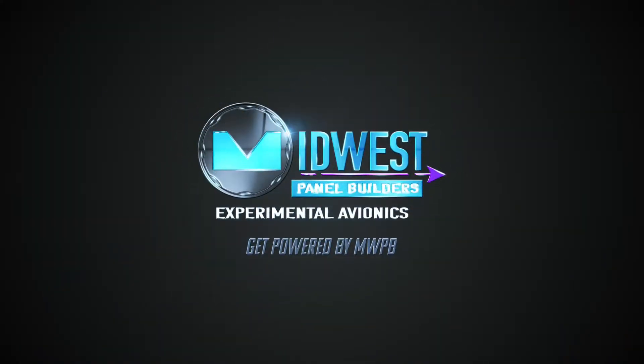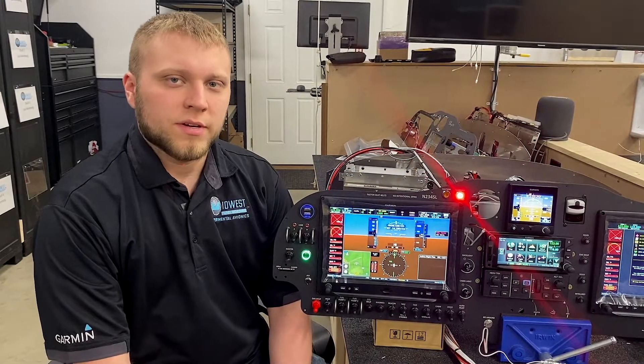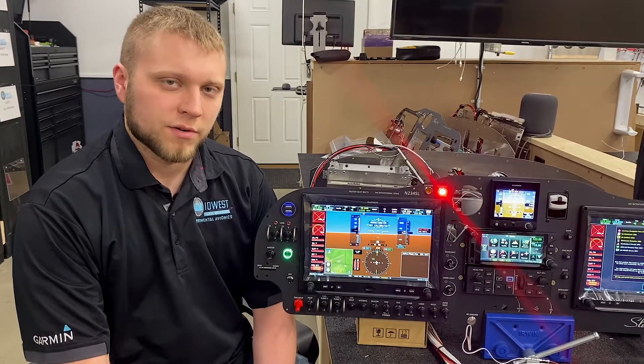Hi, I'm Adam from Midwest Panel Builders, and today we're going to be talking about pulse oximeter and CO detection on the G3X. The Garmin G3X Touch is capable of interfacing with many different kinds of CO detector and pulse oximeter systems, but the one that we're going to feature today is Garden Avionics Aero 455.